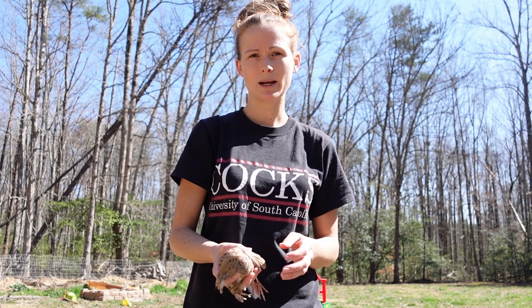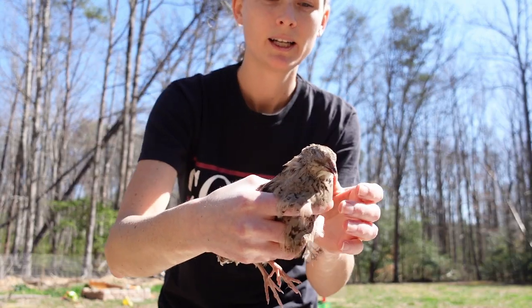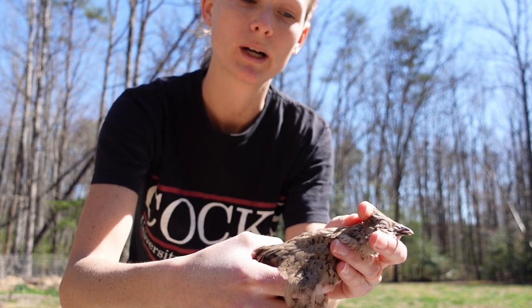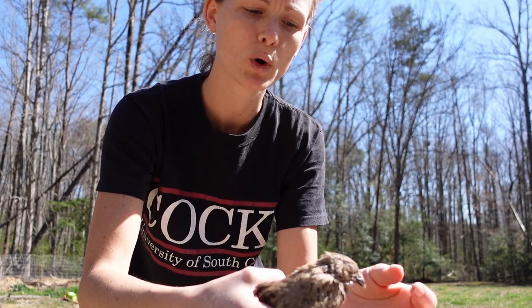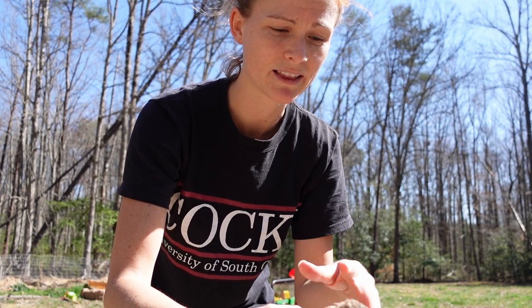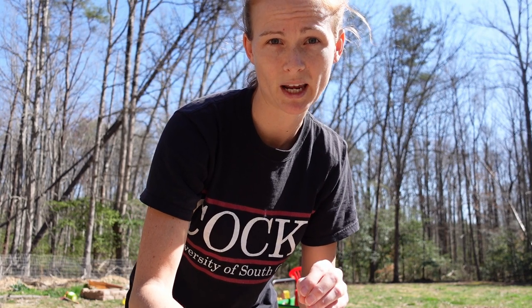Now if this is your first time, you might want somebody else to help you. What you're going to want to do is pull the quail's head forward and then snip right at the base of the skull. Do it very quickly — if you have somebody helping you, have them pull the neck gently, make sure the scissors are near nobody's fingers, and then snip quickly. Do not hesitate, because that's when it's not humane.